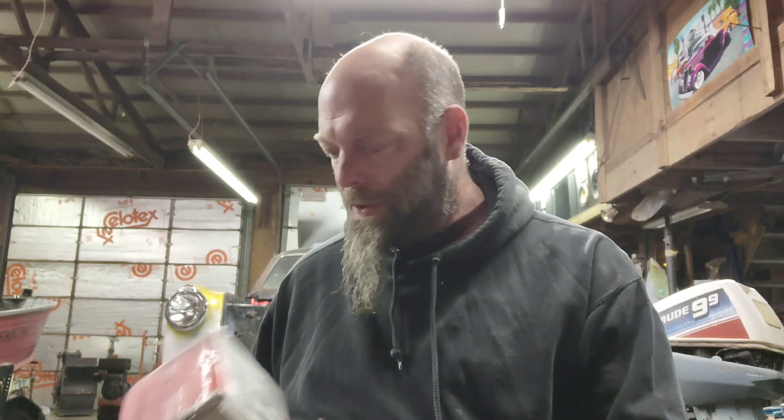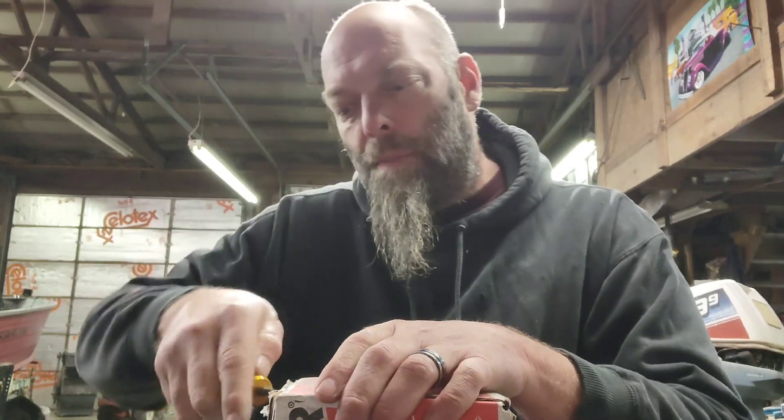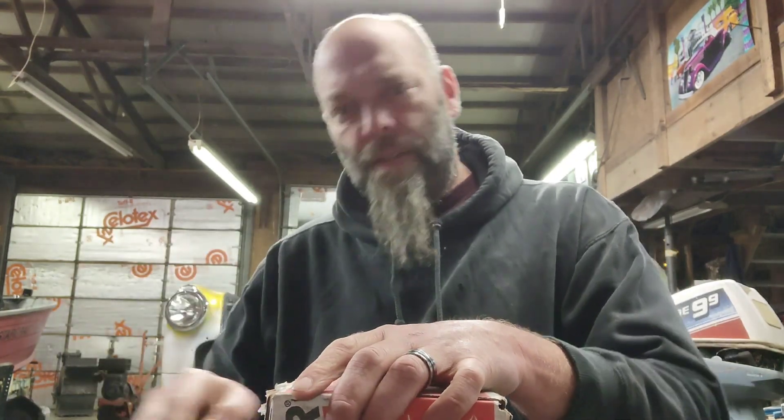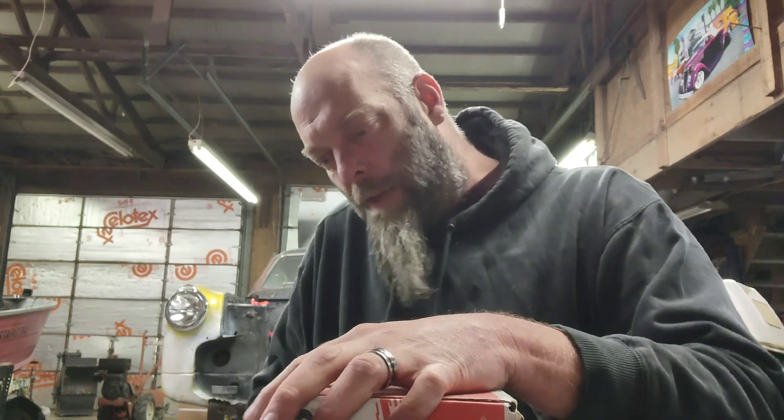What's up everybody, we're back. I got some stuff in the mail today — we're doing a little mail call video. I just realized I don't have my knife with me. Let me find something to open this with. It's a pretty well taped-up box. Should have brought my knife out — I'll try a screwdriver, that might work.